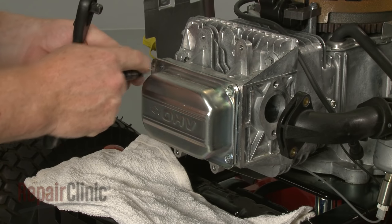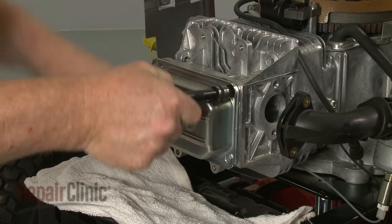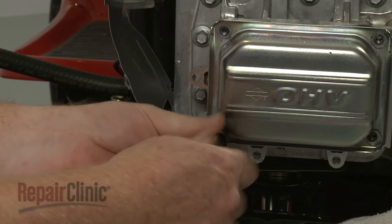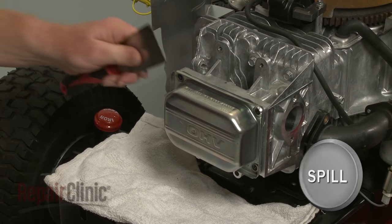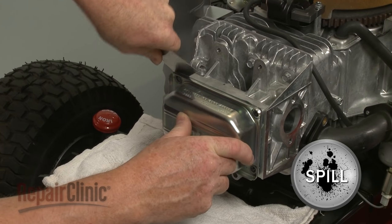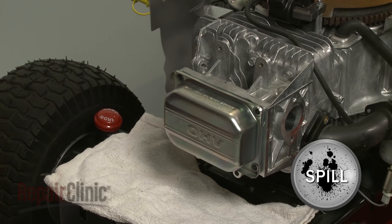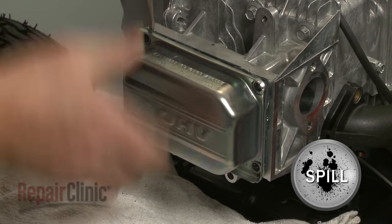Use the three-eighths inch socket to unthread the valve cover mounting bolts. Starting on a corner, you can use a putty knife to help break the seal, and a large flathead screwdriver to assist in prying off the cover. Be prepared for a small amount of oil to spill.